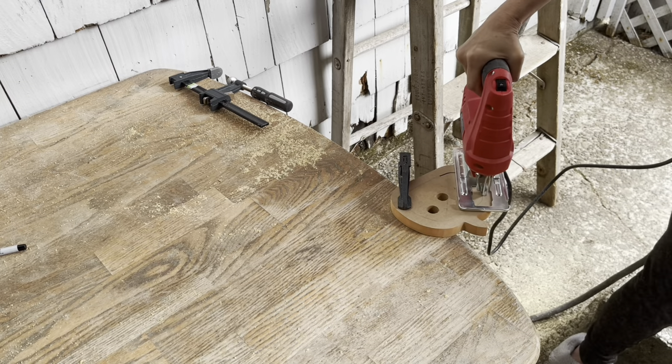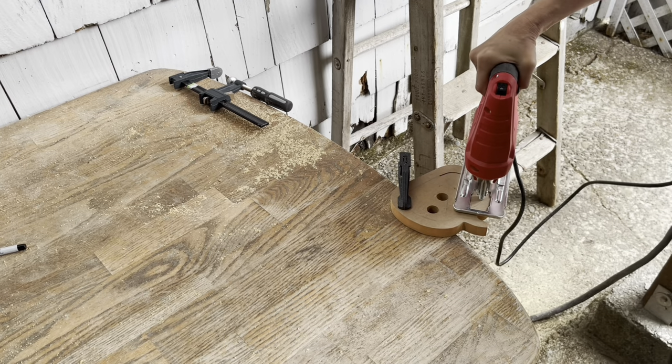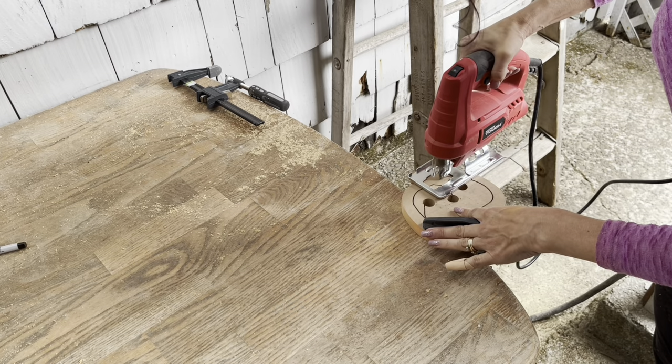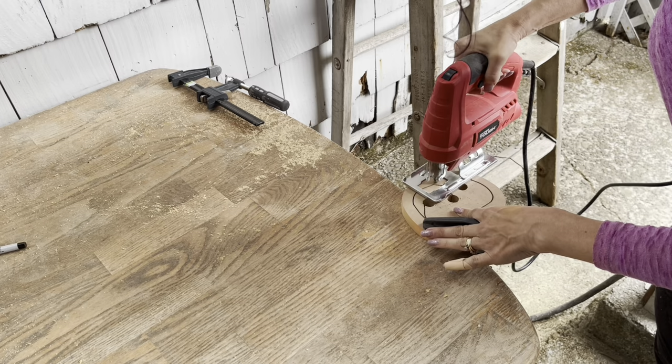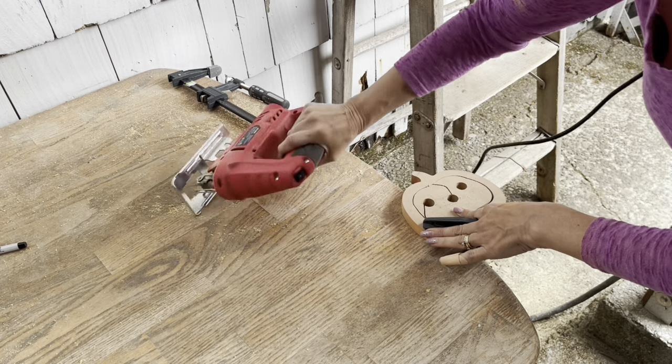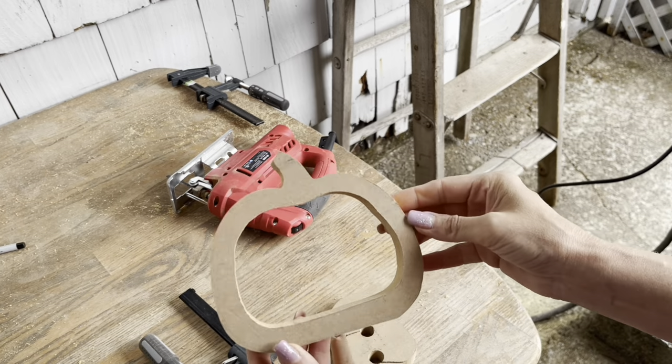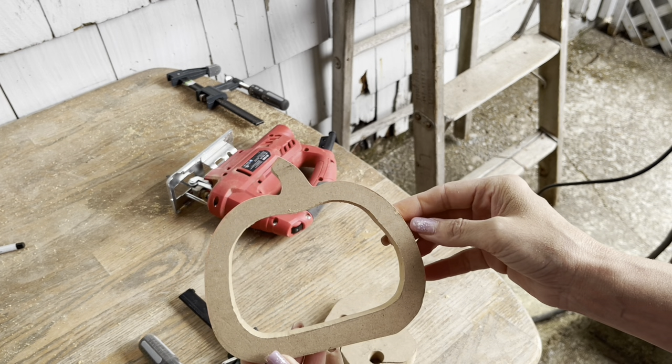It's mainly just to get your jigsaw started — you go from one of the holes so that you can get to that outer perimeter line. I've got it clamped onto my table, starting through one of the holes and just cutting out that silhouette shape that I drew. I just kind of followed the design of the pumpkin to make my shape, about an inch in. It was really easy.